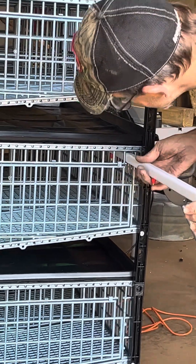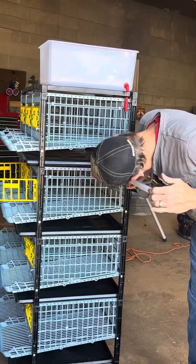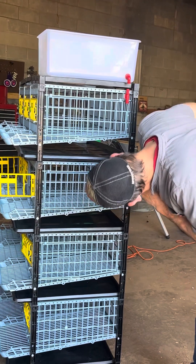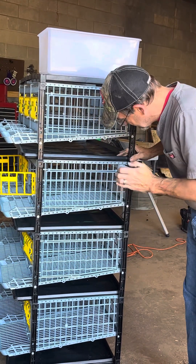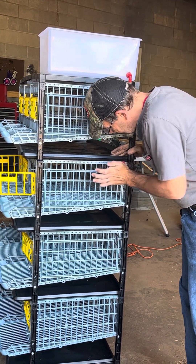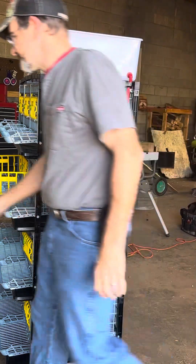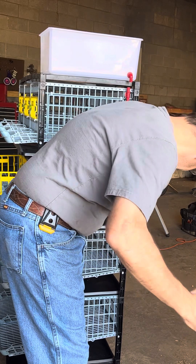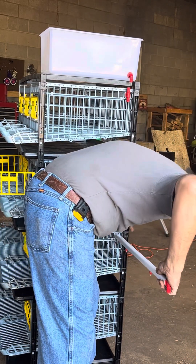You just slide it all the way until it hits the next one — you just kind of have to aim it. It slides on in, you get to the next one, slide it in there, and go all the way. And so on and so on — it's pretty quick.